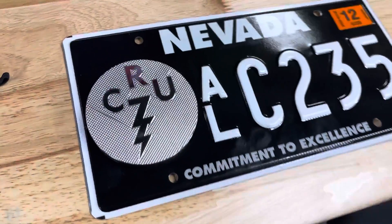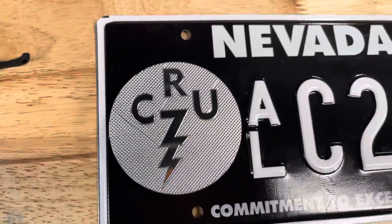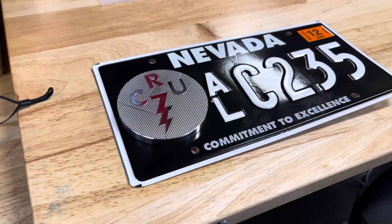Hello, Dominic. What's going on, brother? So a little surprise for you. This is not your license plate, but I liked your logo so much I want to do a little prototype for you.